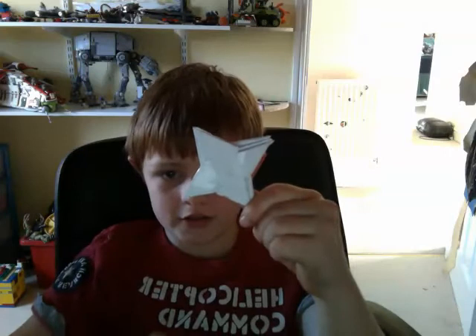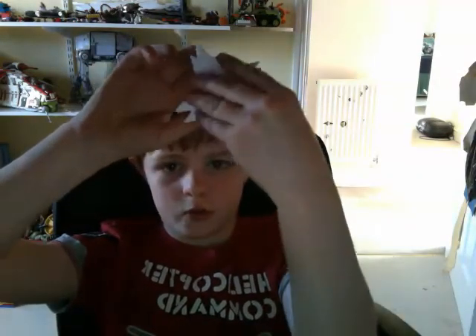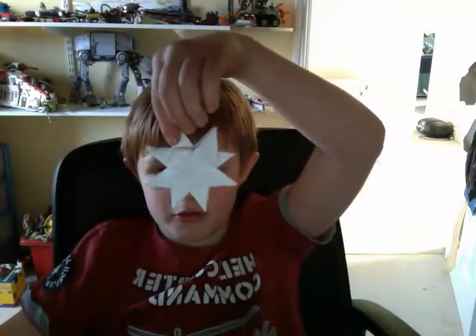Hi guys, it's me again, Reece Williams, and I'm here to show you how to make the double ninja star. You have your four point ninja star, and then you twist it and you have an eight point.